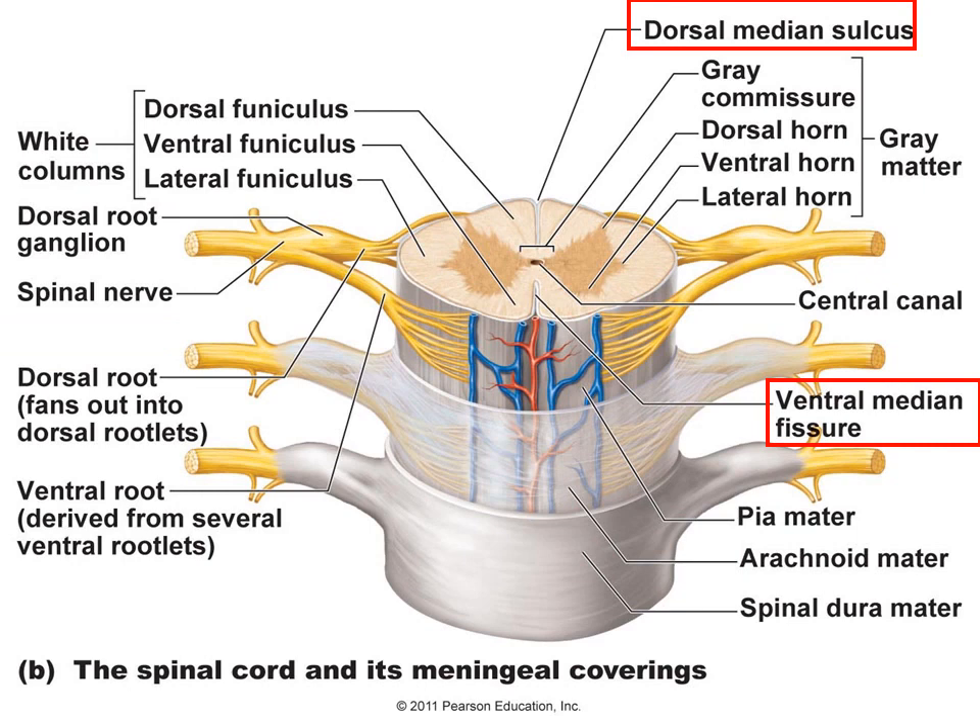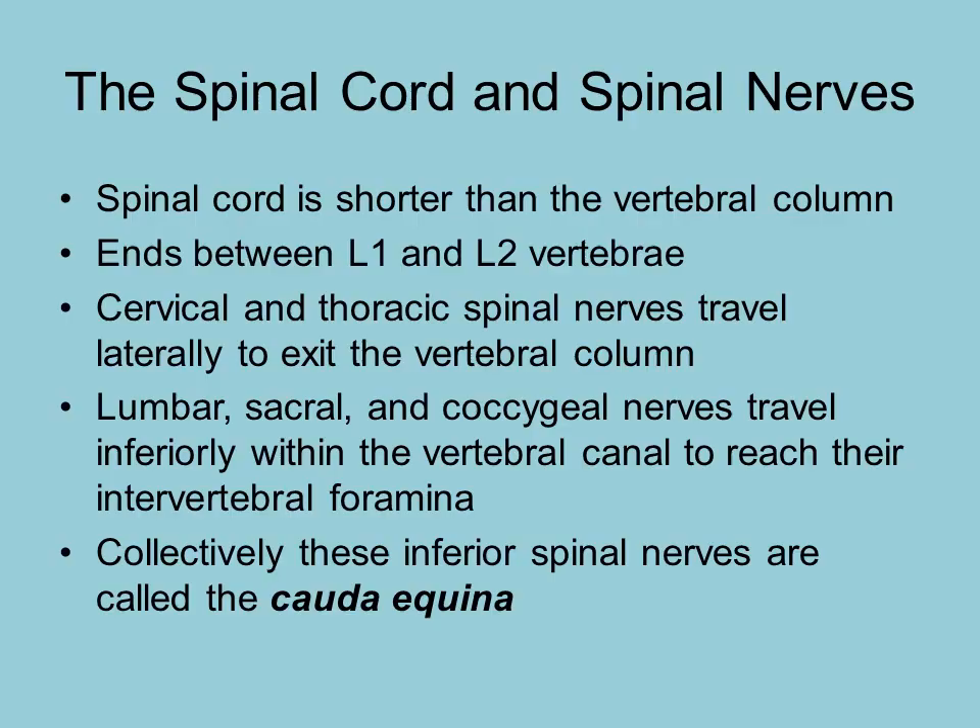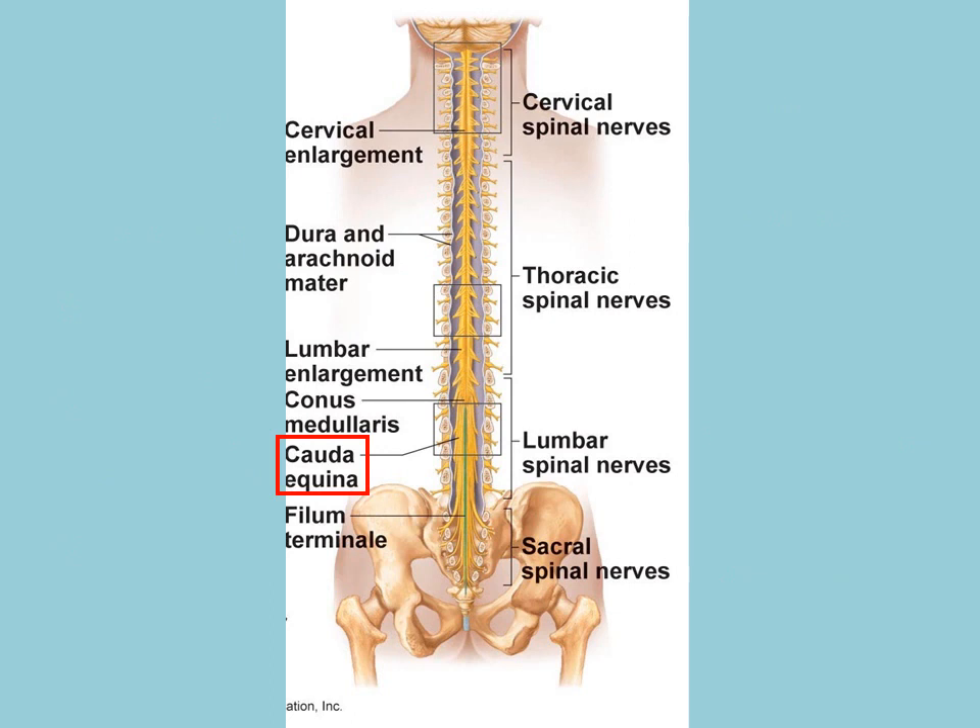The ventral median fissure and the dorsal median sulcus are also visible for orientation. The spinal cord itself ends between L1 and L2. The lumbar, sacral, and coccygeal nerves travel within the vertebral column to reach where they exit between vertebrae further down. These spinal nerves traveling in the vertebral column below the end of the spinal cord are referred to as the cauda equina — because all the strands together look like a horse's tail.